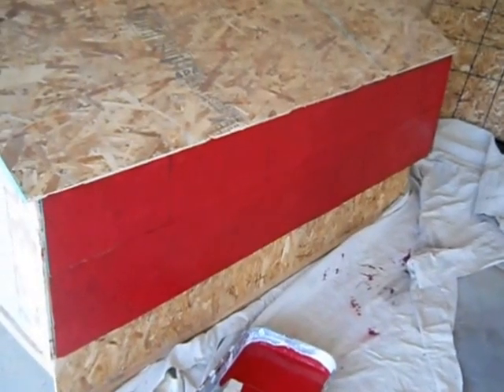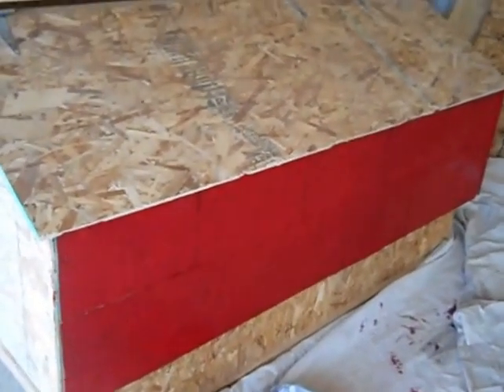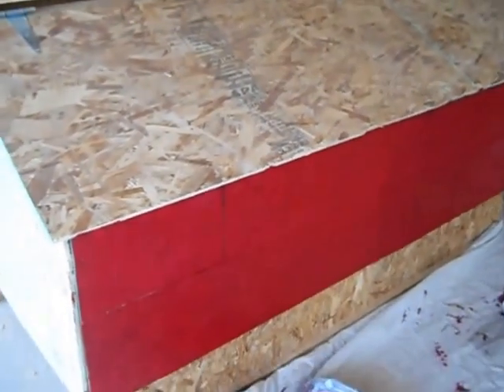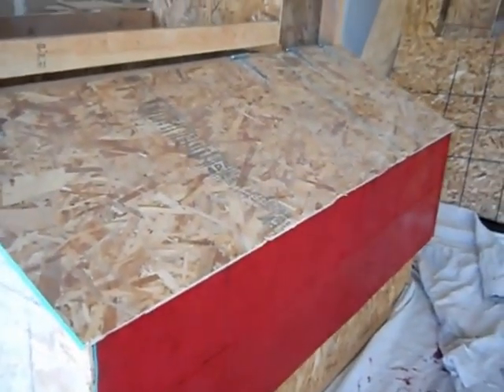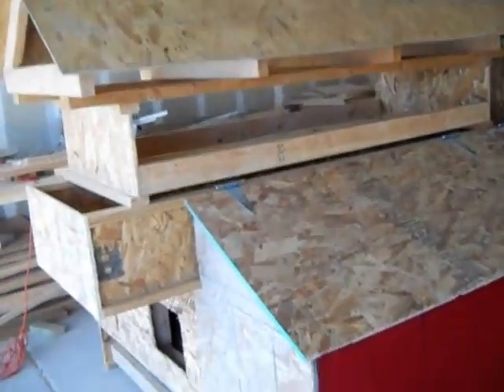It's actually turning out pretty good. This is just the one side and it hasn't taken me too long, but I think it's actually coming together. We'll see how it looks after it's all done.